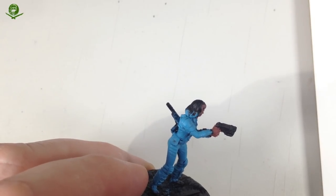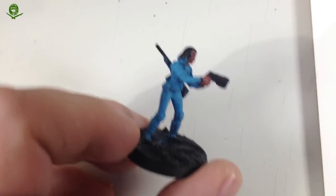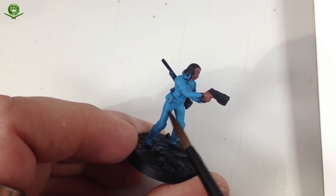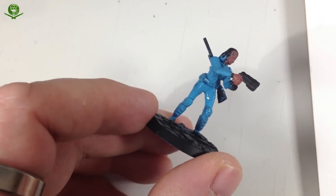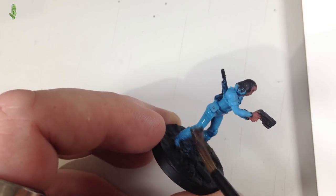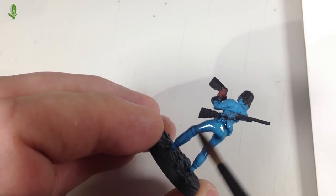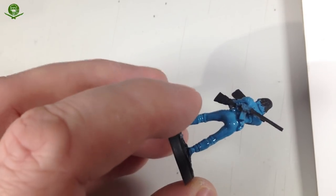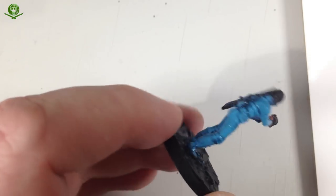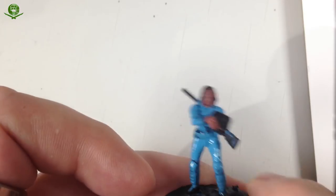Let's get some of this on Nora - I'll just basically get this on her vault suit. I'm not trying to be neat or careful. Because I've thinned it down it's not quite as bold and stark as straight Drakenhoff Nightshade would be - that would be quite a dark blue. I just want to get it on there so it goes into the recesses and gives a suggestion of depth, and also helps me see the details a bit better.